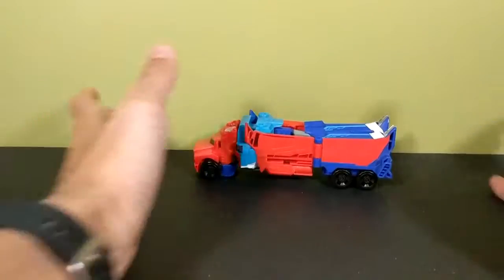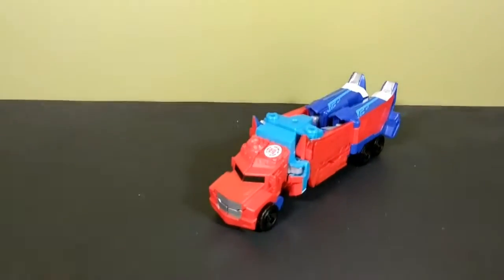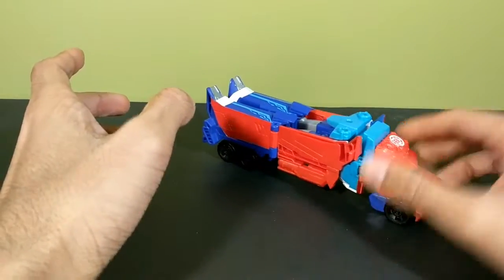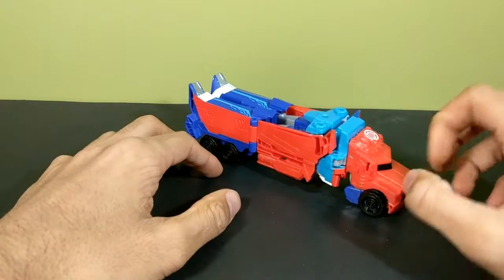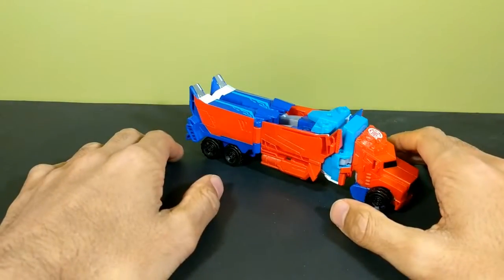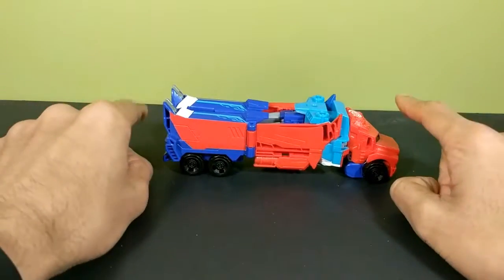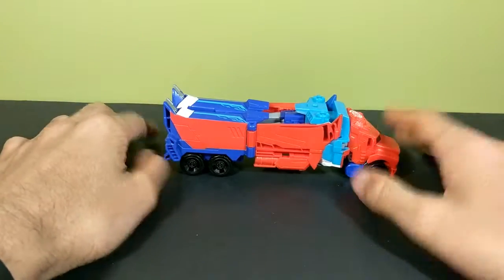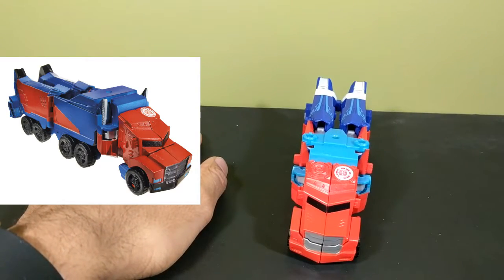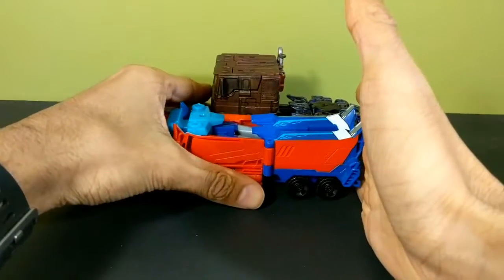So here we have Warrior Class Prime. I never got the original Warrior Class Prime figure or the blue repaint one because I didn't like the way they looked. I still don't really like this mold, but I got this guy mostly for the paint and the new accessories — they're great for customizing. Here is Prime in his truck mode. I can compare him to my repainted Evasion Mode Optimus Prime, so there he is next to that.